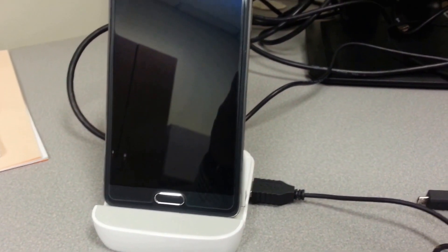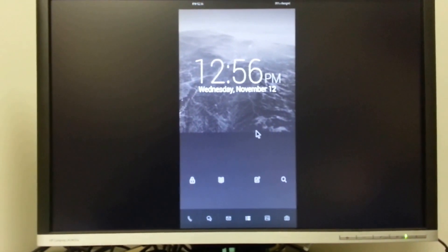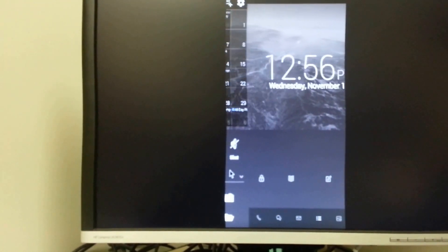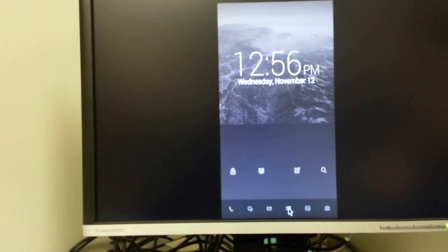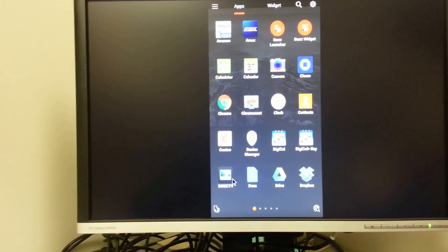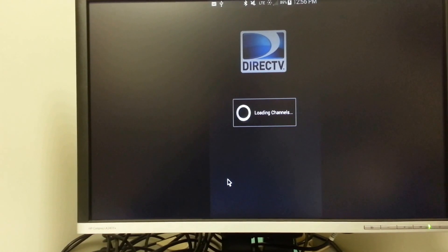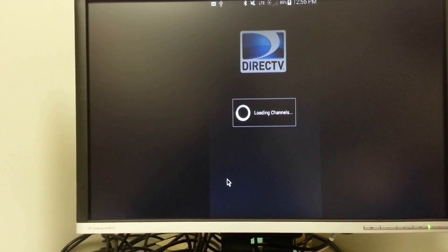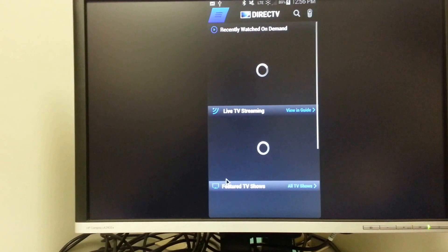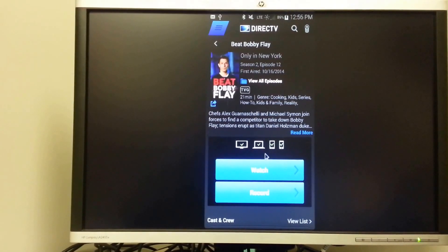The Galaxy Note 4 with the Galaxy Note 2 dock plugged into a monitor, and it works. I'm going to go into the DirecTV app — let's see the show.